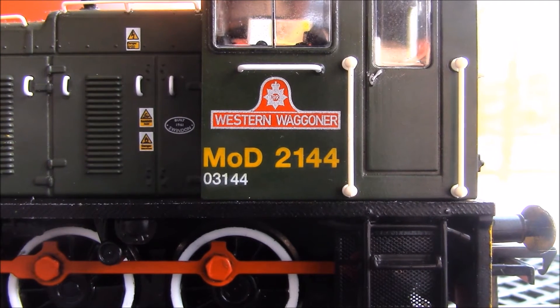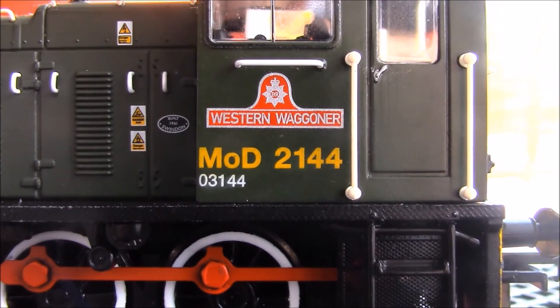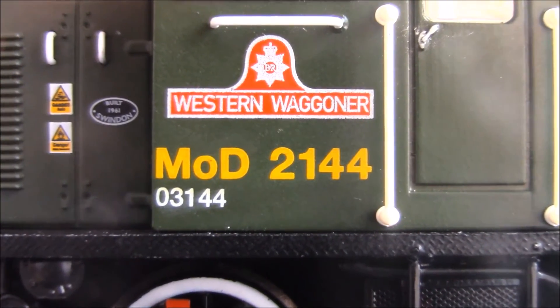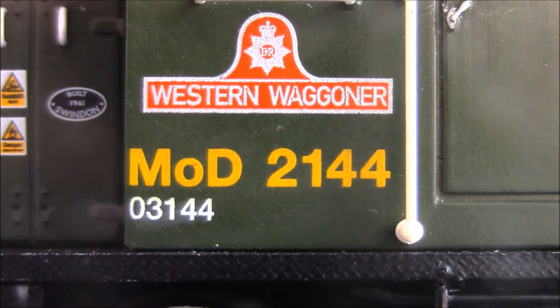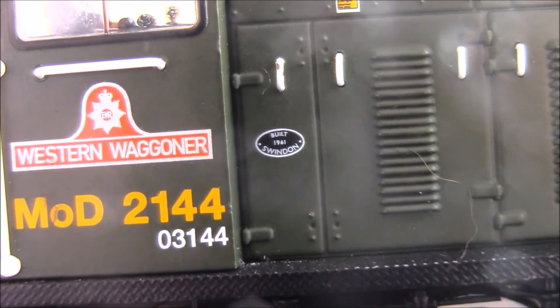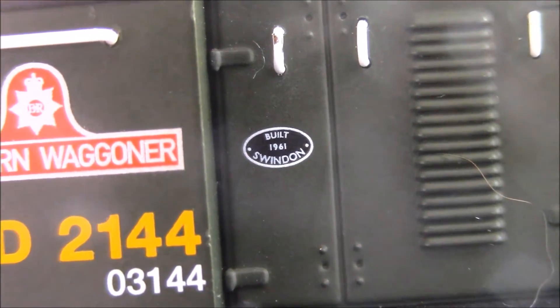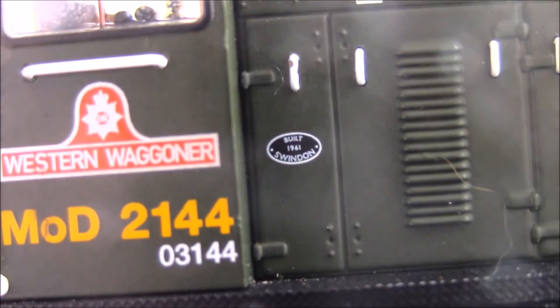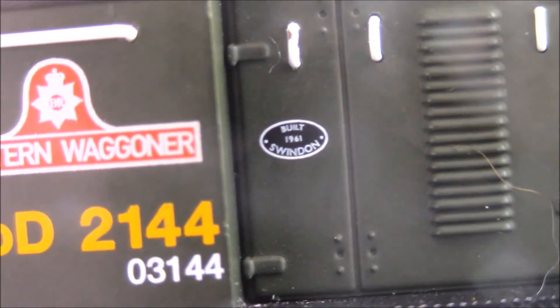Here's the cab side. As you can see, there's the nameplate, the number, and the British Rail TOPS number. There's also a cab door in here which doesn't open, but I'm not really bothered by it. The nameplate is very nice — I like how it's painted. It'd be nice if it were molded, but you know. Here there's a little builder's plate, and it is actually legible — built Swindon in 1961.